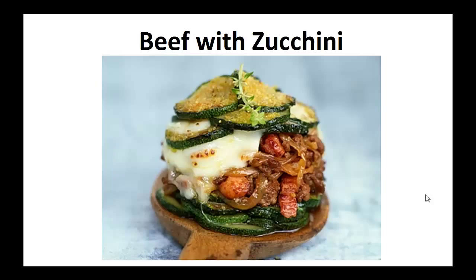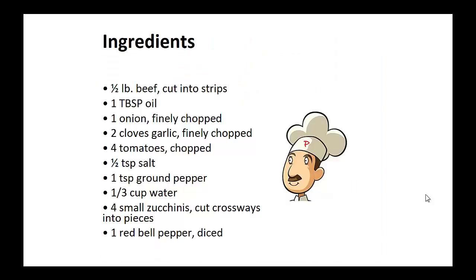Now on to the recipe: Beef with Zucchini. Ingredients: half pound of beef cut into strips, one tablespoon of oil, one finely chopped onion, two cloves of garlic finely chopped, four chopped tomatoes, one half teaspoon of salt, one teaspoon of ground pepper, one third cup of water, and four small zucchinis cut crossways into pieces.